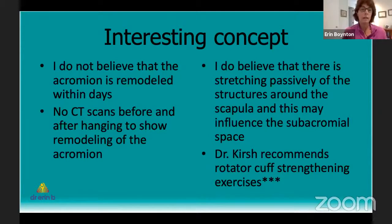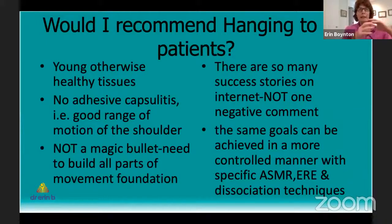Dr. Kirsch has never actually studied hanging in a scientific way, so he has positive results but hasn't broken things down with CT scans before and after hanging over six months to a year to prove the acromion remodels. He also recommends strengthening the rotator cuff, and the literature shows a 90% chance of improving with rotator cuff strengthening exercises. So he hasn't teased out whether it's the exercises alone causing improvement or the hanging. My belief is that it's the combination — because Dr. Kirsch and I have very similar beliefs that you need to lengthen tissues to rebalance the shoulder, then activate the correct muscles to restore the foundation for movement.